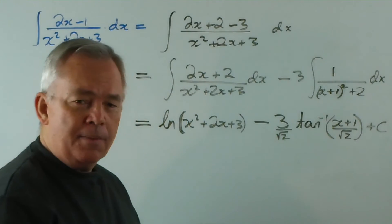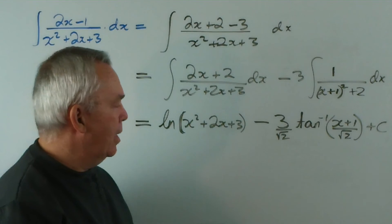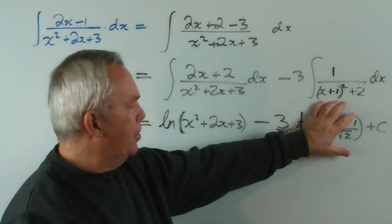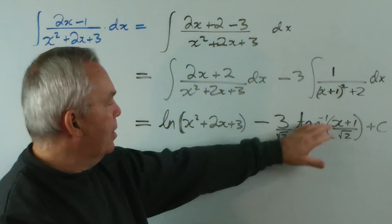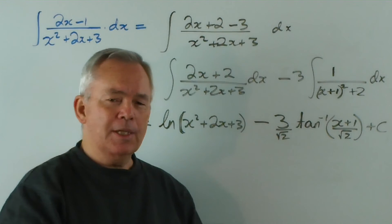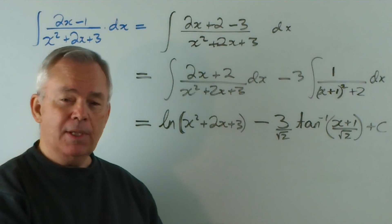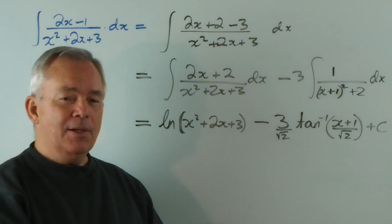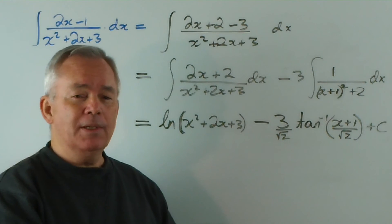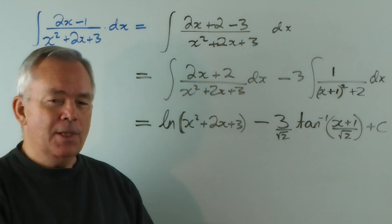That's it — there's no real simplification to take place here. I was going to show you an alternative way of doing this, but I think that would just lengthen the video unduly. This is integral number 13 completed, and I hope you perhaps learnt something or enjoyed it. If you did, please click the like button and leave a comment.